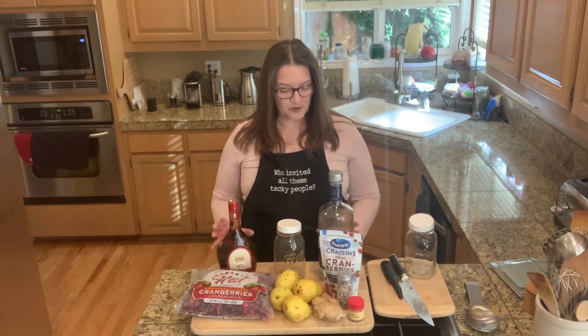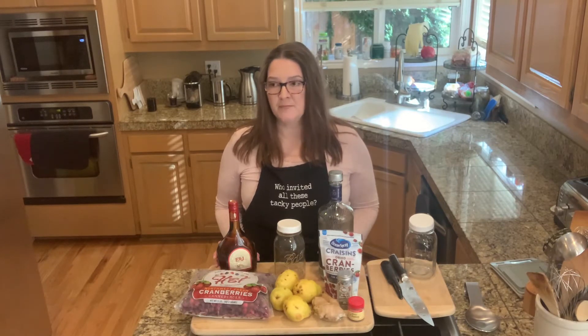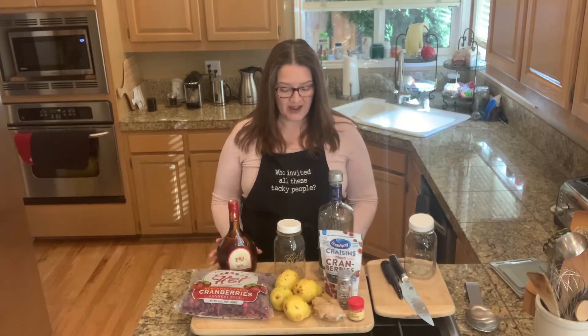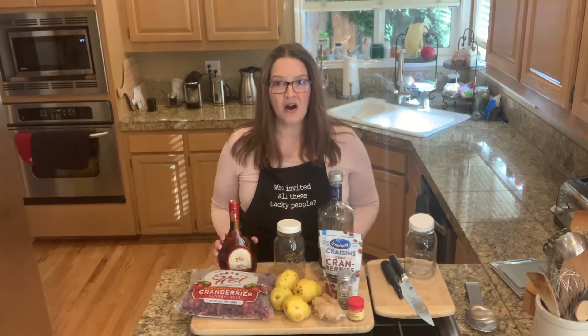The fun thing to do with these liqueurs is you can either drink them straight, or you can mix it with a sparkling wine, or pour it into your baked goods — those types of things. It's quite versatile.